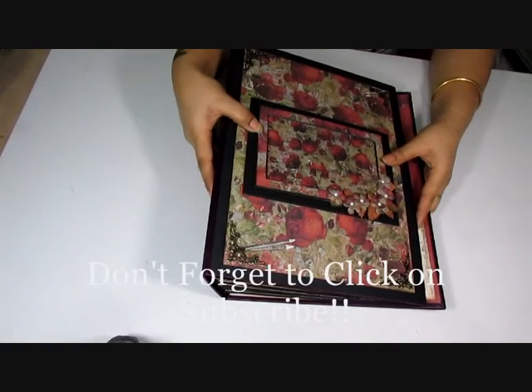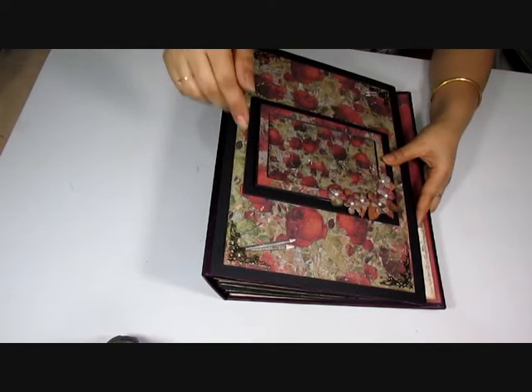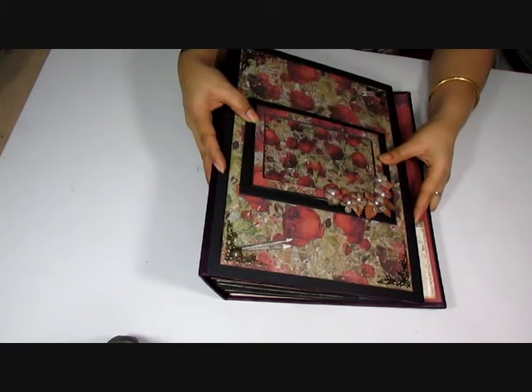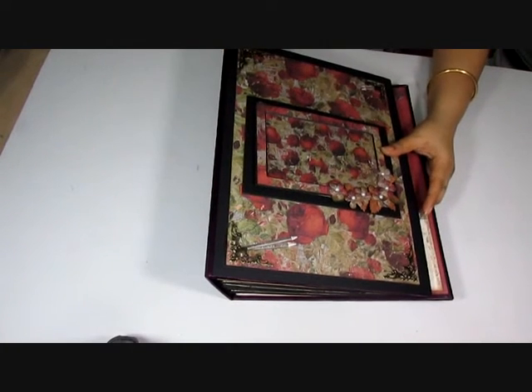I hope you guys like this album. I'm really sorry about the mess but I do intend to put the frame back on, and the minute I stop shooting I'm going to be adding pictures. Thanks again for visiting — don't forget to press that red subscribe button down there and do leave a comment if you like my work. If you have any wishes for videos you want me to work on, I'd be happy to do so. Thank you so much, bye bye!